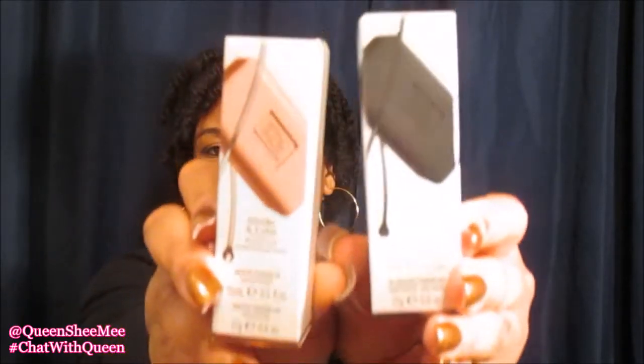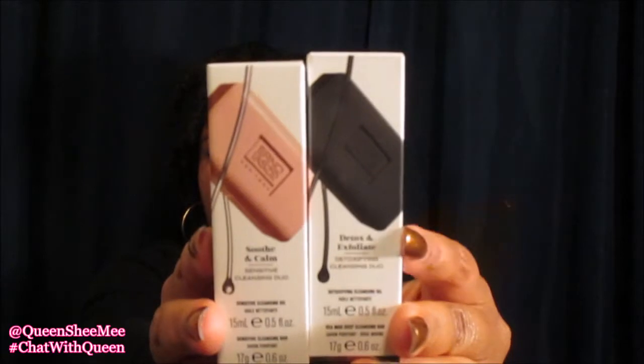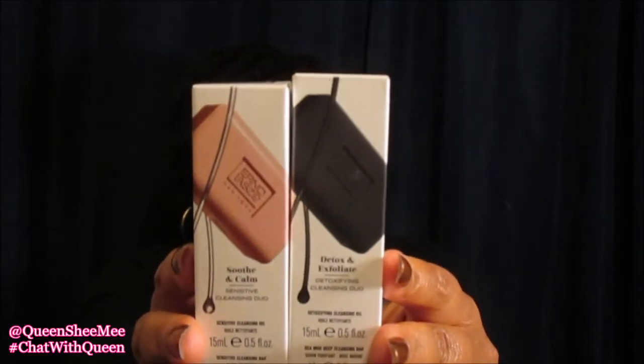So again this is from the brand Erno Laszlo, based out of New York — these are their Cleansing Duo sets. One is to detoxify and one is for sensitive cleansing. That was pretty much everything I actually purchased with my own money, because when I started seeing the samples they had I was like, well it really isn't any point in me buying anything more.